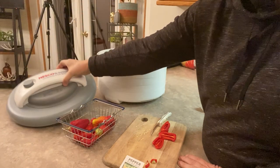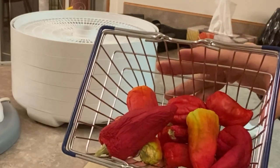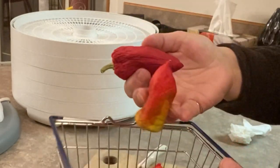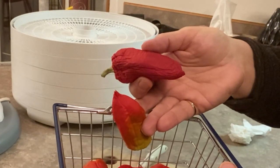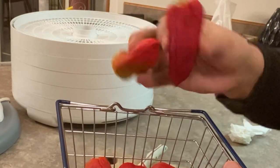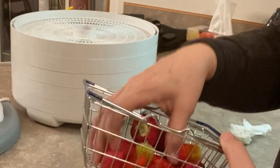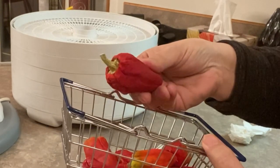We're going to dehydrate these beautiful red paprika peppers that I grew indoors using the hydroponic crack key method. I've had several videos on my channel from start to finish on how I grew these, but they've been harvested and turned a beautiful red color now, and they're starting to dry up.